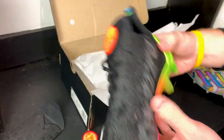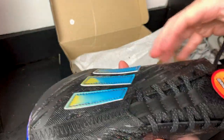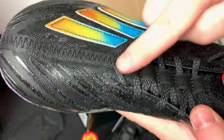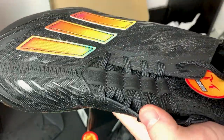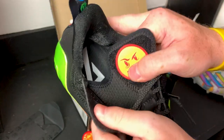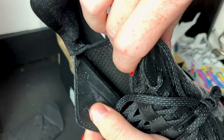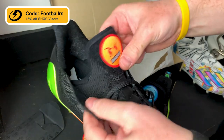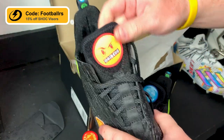These feel pretty lightweight and there's no paper in them. Laces are black with a little gray speckle, nothing too fancy. You do have a glittery effect on the center lace loops. The outer material is a really thin TPU — you can actually see through it in some spots.